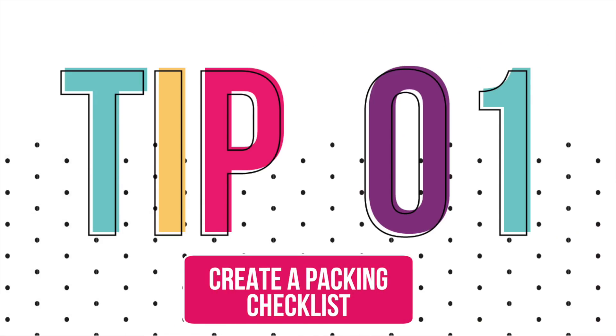Our first tip is to create a packing checklist. This will make sure you don't forget anything. Anytime something comes up before your trip that you don't want to forget, instead of trying to cram it all in your head, you can just write it down.